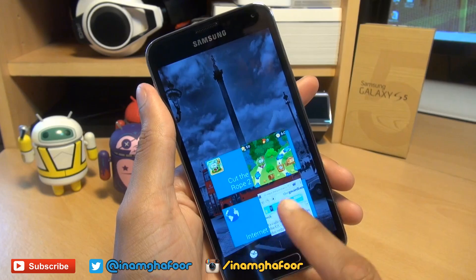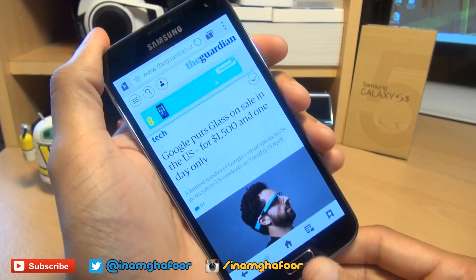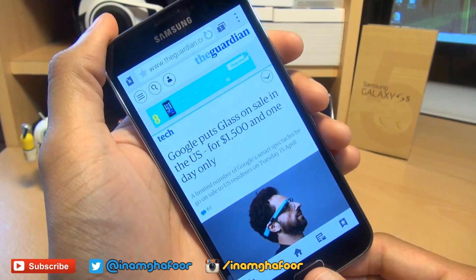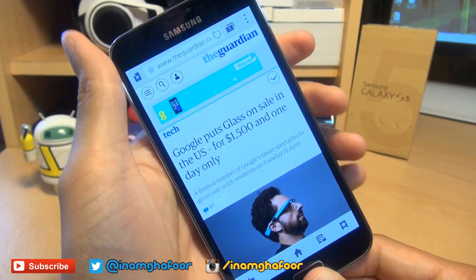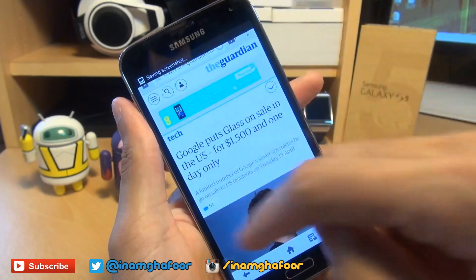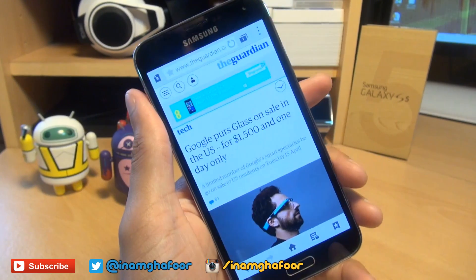So say if I want to take a screenshot of this news article, all you simply need to do is press the power button and the home button simultaneously for a couple of seconds — like so. You would have heard the shutter sound and a slight indentation around the screen edge, and you can see it says saving screenshot along the notifications area.